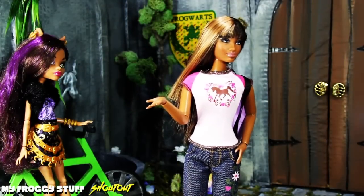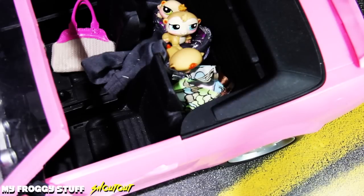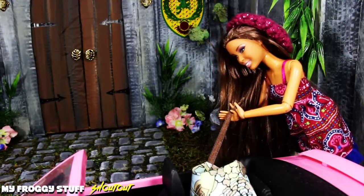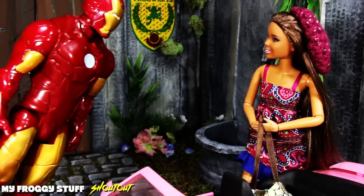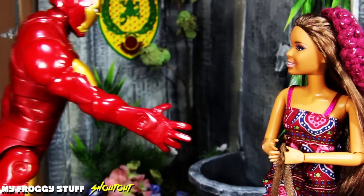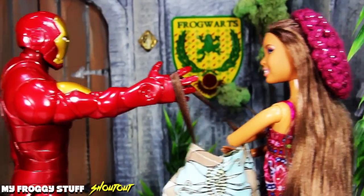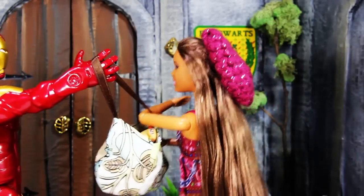Sophie, are you coming? Yeah, I just need to finish getting my stuff out of the car. Now's our chance. Get in the bag. Why is my bag so heavy? Do not worry, the man of iron can help you. Not you again. Let me carry that for you. I don't need your help. Sophie, no. I can do it on my own.